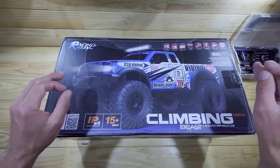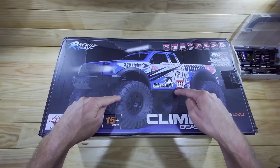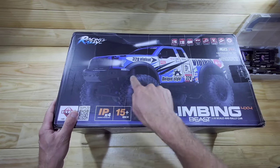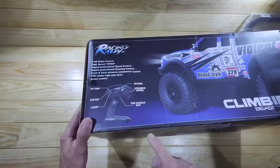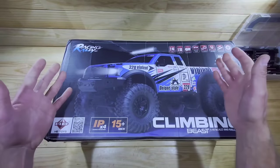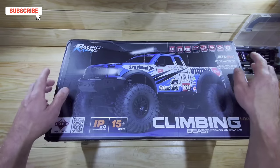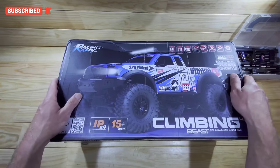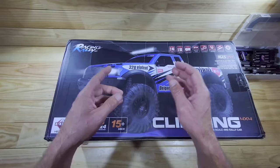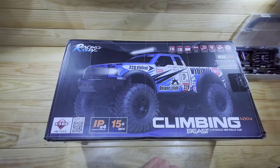In my quest to find the cheapest 1/10-scale crawler car that is actually hobby grade, I came across this one and it looks pretty promising. Looking at the tires, this reminds me of another brand, and the remote control is very familiar too. I'm not sure what to expect — I paid around $120 for this one. I'll put the link down below, and in a future video we're going to unbox and test it. I'm very curious to see what all the fuss is about.